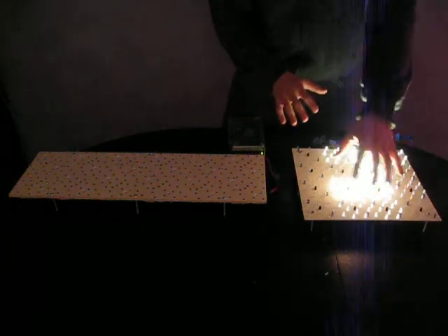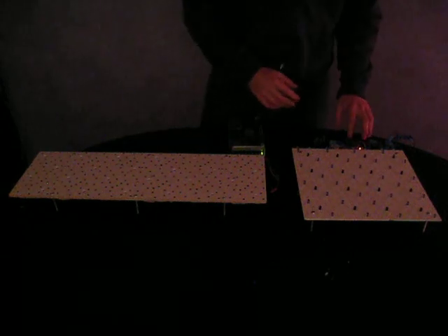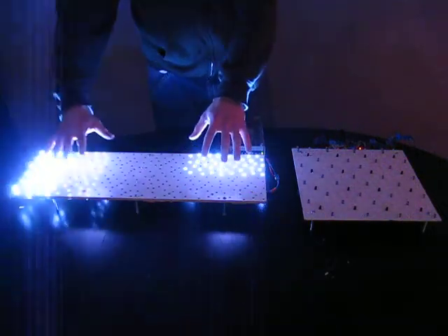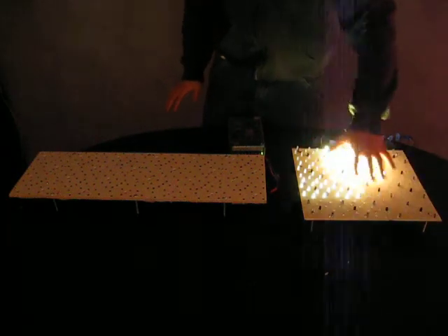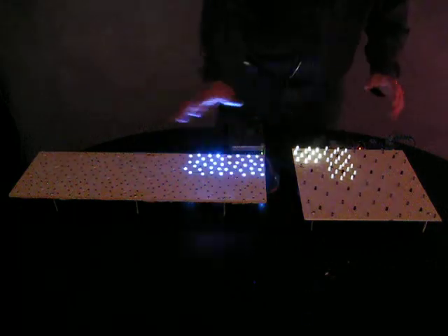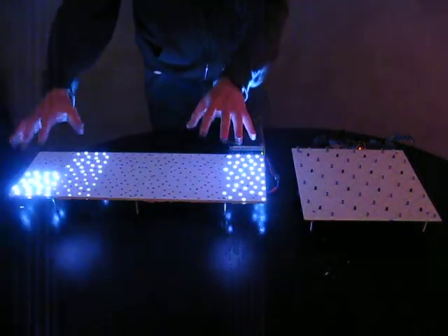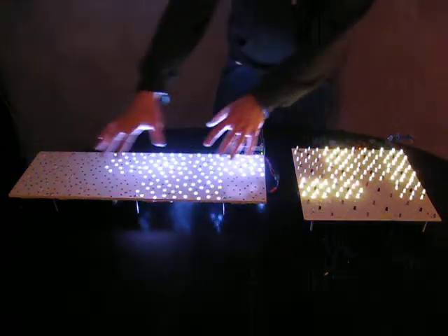They operate quite differently. There's a lot more digital communication involved in this new one with LED drivers, whereas the old one has a lot more analog signal conditioning. This new one is more complicated, but I'm planning on hopefully taking this design — since this one works better — and making the old design work as well as this one does.